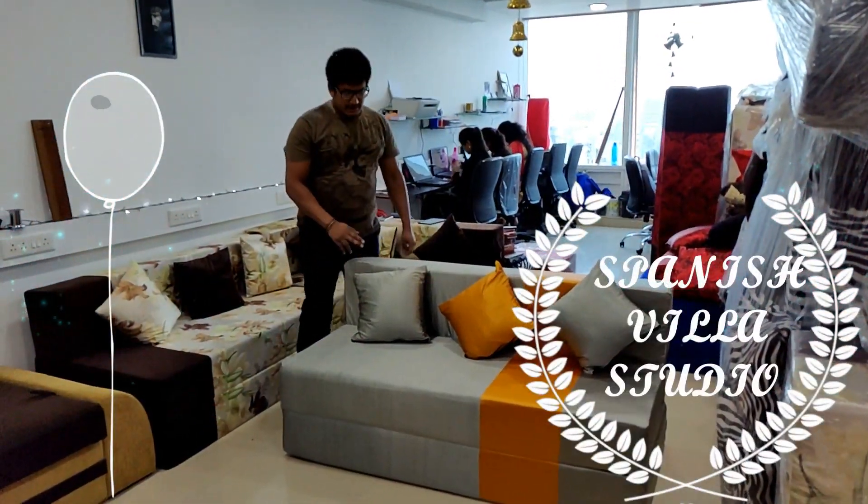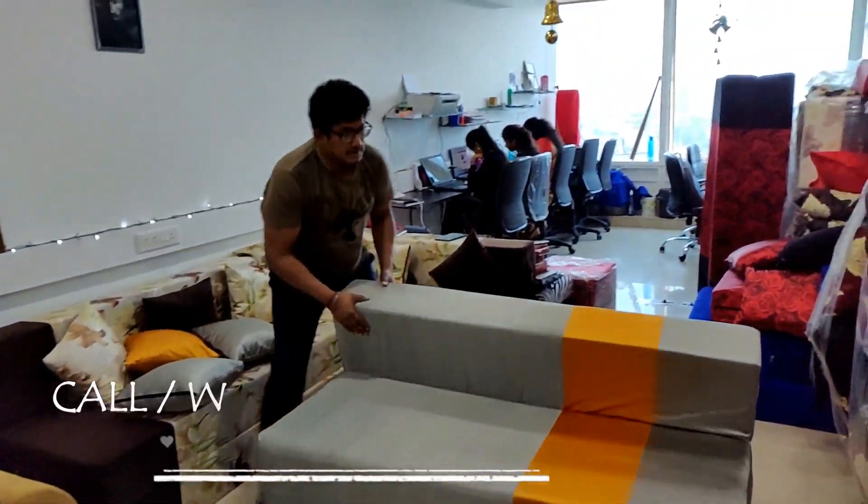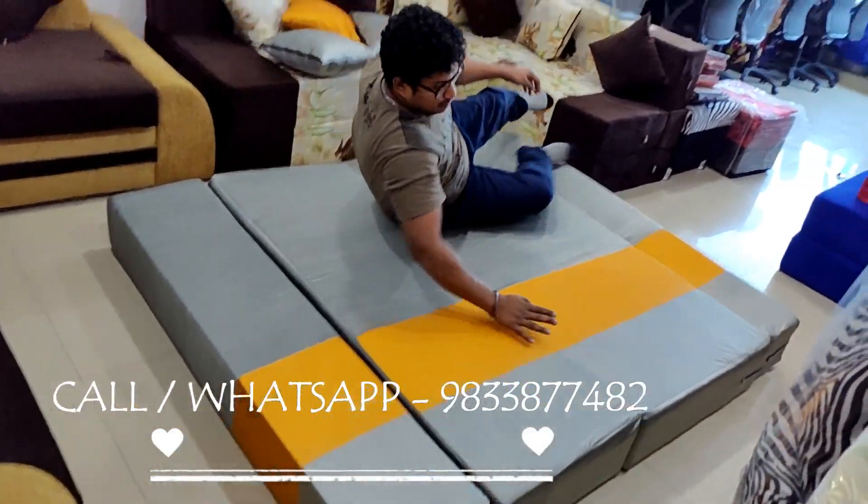This is a sofa bed with three-seater for three people to sit and sleep. This is a double bed, 5 by 6. Two adults and one child can sit.